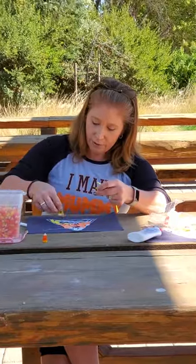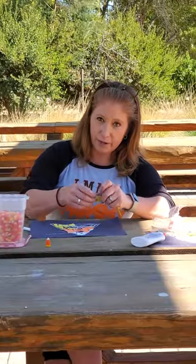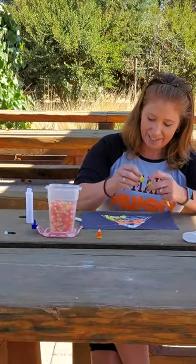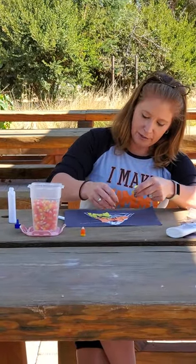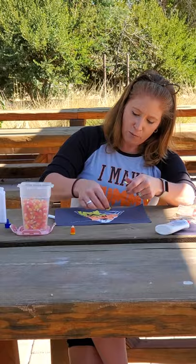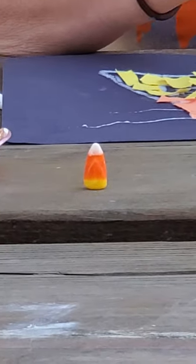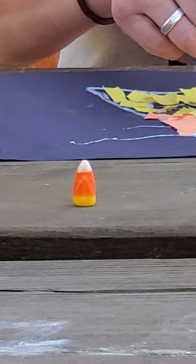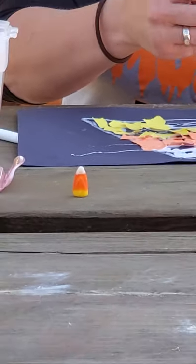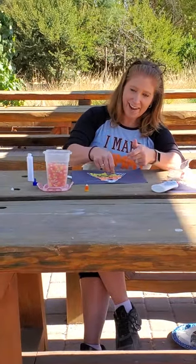Have any of you guys ever eaten a real candy corn? They're pretty tasty. What shape is a candy corn again, guys? Is it a circle? Is it an octagon? Is it a square? No, it's a triangle.